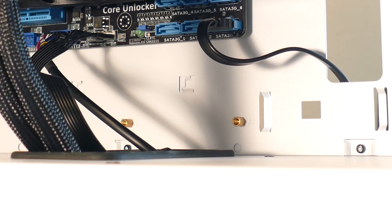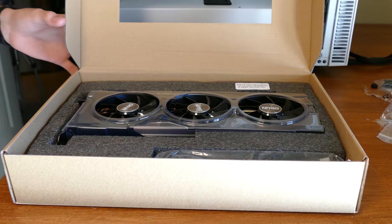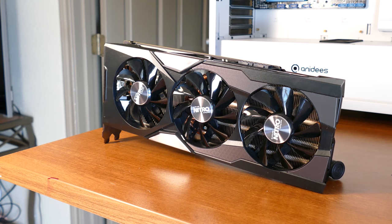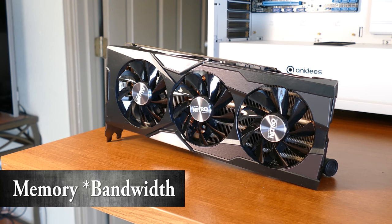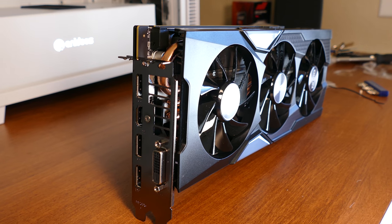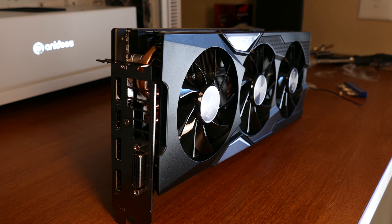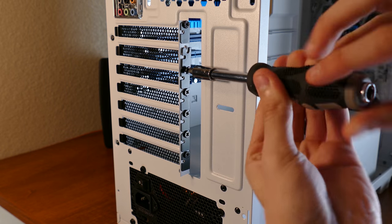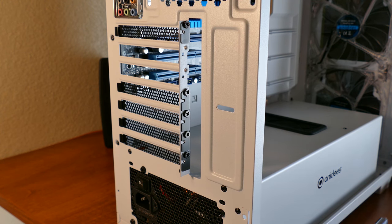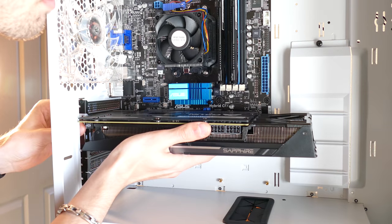Now we're ready for the graphics card. This is the R9 Fury, sporting a 4096-bit memory bus — 8 bits in a byte, which means it's capable of up to 512 gigabytes of memory transfer per second, all thanks to Stackable HBM. I found it on Newegg for $280 and have it linked in this video's description, although I expect they'll be sold out very soon. To install this card, remove the two shields on the back aligning with the first full-length PCI Express slot — it's the only one on this motherboard. Push back on the latch and slide the graphics card into place; you should hear a firm click when it's fastened appropriately.